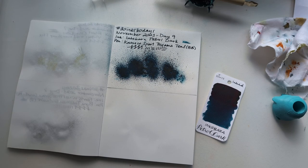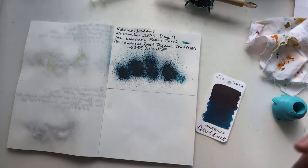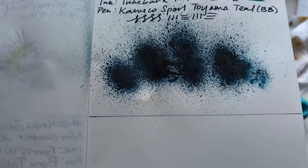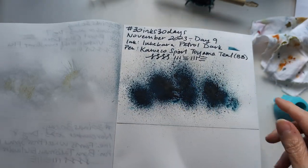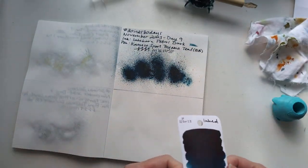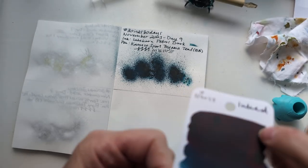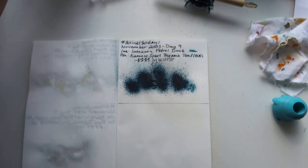Hi friends, welcome to 30 Inks 30 Days, Day 10. I have stuff mostly ready, sort of in a mess, but let's go. First up we'll look at yesterday's ink - I got some weird lighting with the shades open, but it's Petrol Dark. It's a beautiful color, my jam. There's some sheen on here that you're not really seeing in the writing, but I didn't actually expect that.